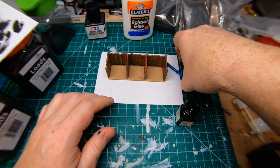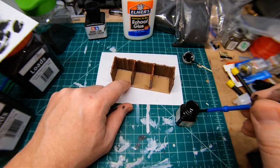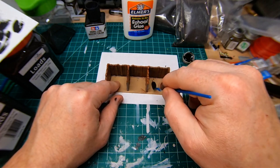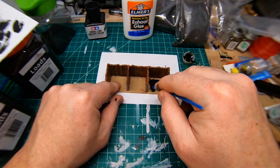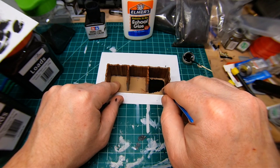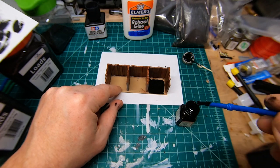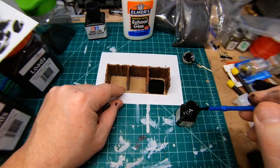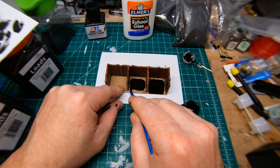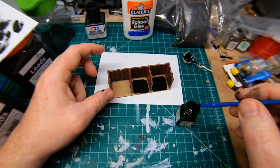Next, before I put the coal in, I'm going to take the paintbrush, dip it in the black paint, and just darken the really bright PLA tan color inside the bunker, because in reality it would be much darker from all the coal being on it for so long. I'm not even going to let this dry — I'm just going to dump glue on top of it in a minute.